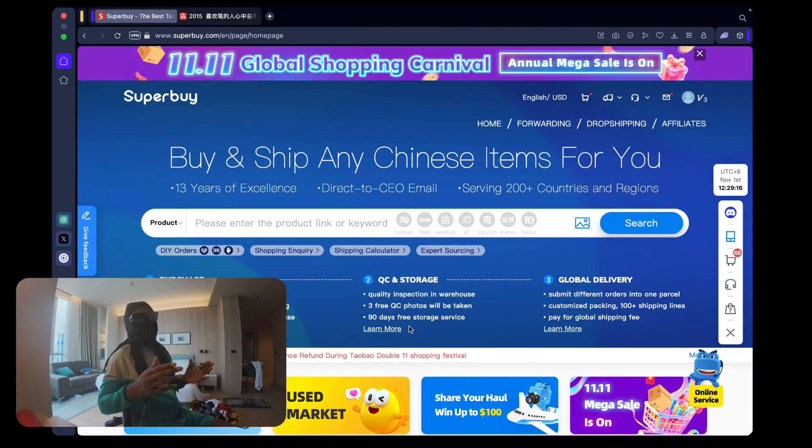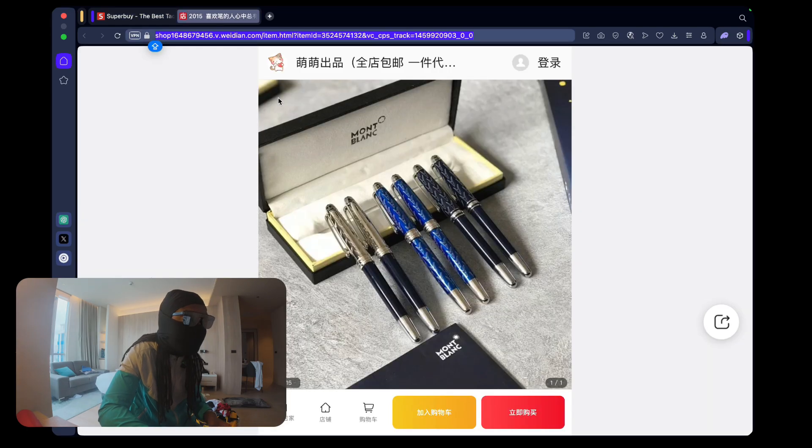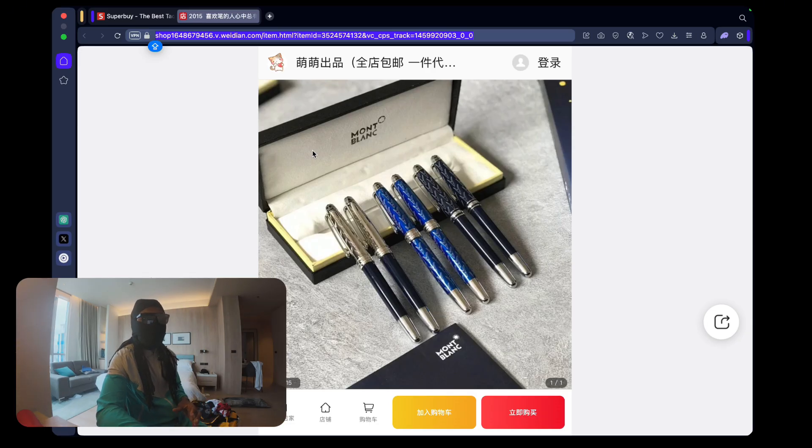Today we're going to cover how to use shipping agents like Superbuy and Sugargoo. We'll cover all the basics on how to start purchasing from Taobao and 1688 links. A lot of people see those links with all the Chinese writing and get confused. The reason we use a shipping agent is because living in the UK or US, you can't get items shipped directly from those platforms to your home - they only support Chinese addresses. Our shipping agent has a Chinese address, so items go from the seller to the agent's warehouse, then on to us.